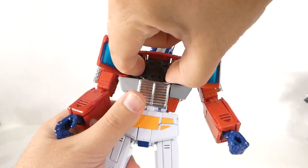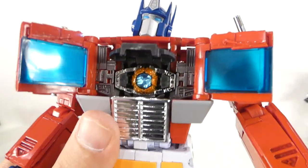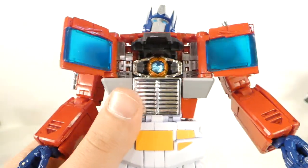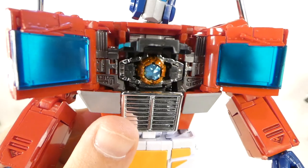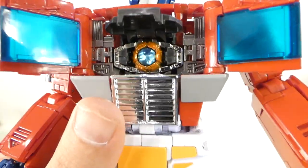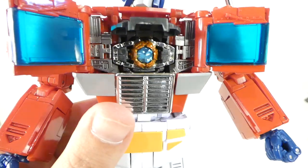Opening up his chest, you can reveal the Matrix compartment — and that is a nice die-cast Matrix with very nice paint. It's probably the best Matrix I've seen, definitely better than the MP10 one, because they painted the jewel and it really gives life to the Matrix.